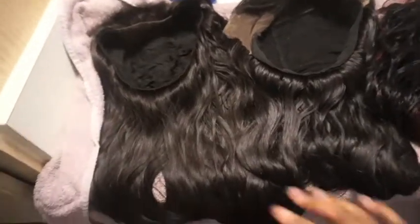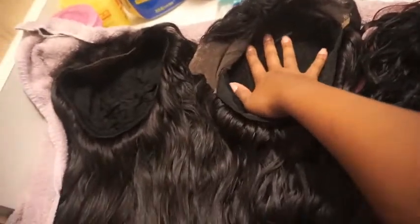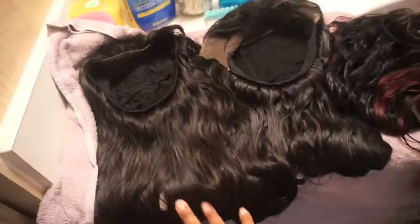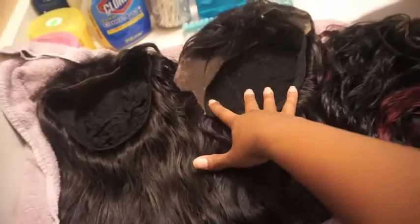It's been about two days now — ignore the messiness. The inside is pretty much dry, which is why I left it the extra day. They're pretty much dry; when I blow dry the hair I'll probably hit the inside as well.